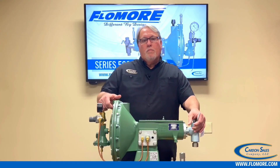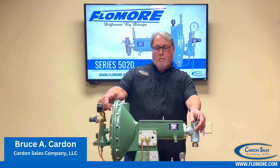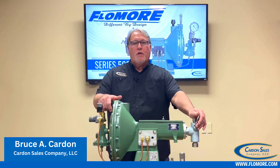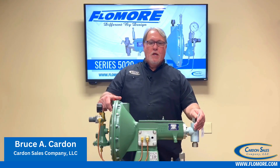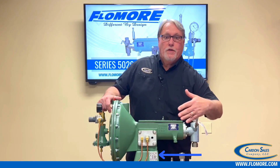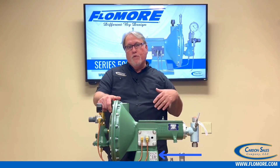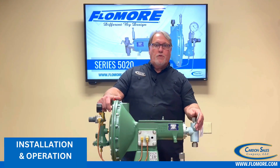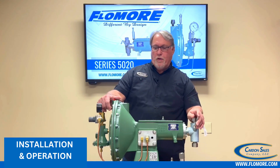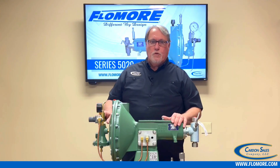Hello. We're here today to talk about the 5020 series Flowmore injection pump. You've obviously bought a Flowmore product and we thank you for your business. You can see we have a QR code here — you'll find it on the pump and also on the box to view this installation and operations video. Thank you again for purchasing Flowmore products. So we're going to get started and talk about the 5020 series.